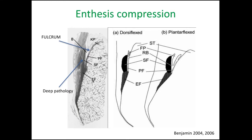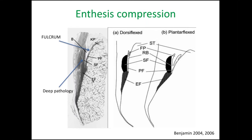This is a simple model to explain pathology to patients. Basically there's a big black box of growth factors, cytokines, and inflammatory factors — hundreds of them that change in regulation when you have a tendon problem — and that leads to both tissue changes and pain and dysfunction. But tissue changes do not really correlate well with pain and dysfunction. There are lots of people with tissue changes who don't have pain, so the pain mechanisms seem to be separate to simply just the tissue changes themselves.